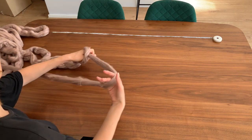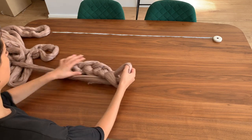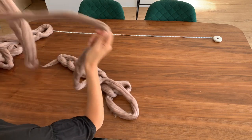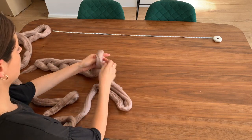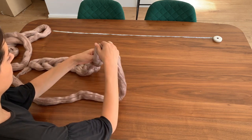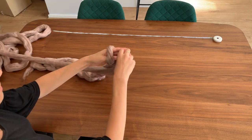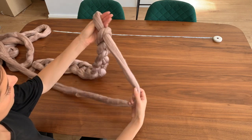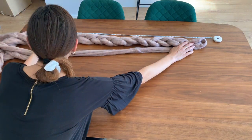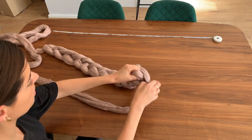So we've done 1, 2, 3, 4, 5, 6 — and if you need to, just unravel as much as you can before you do any stitches — 7, 8, 9, 10, 11, 12, 13. There we go, 13.